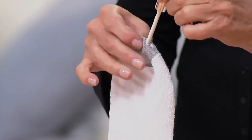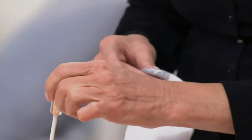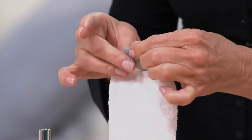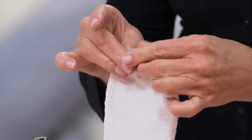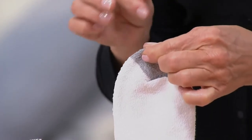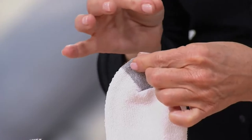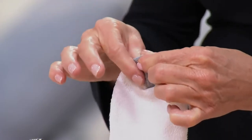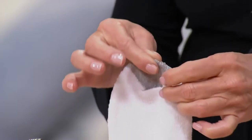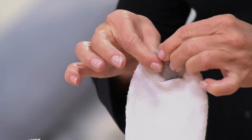Simply apply it in there — put it in between — and what it's going to do is rebond those fibers. It is not glue even though it's white. It's an all-natural solution that bonds those fibers back together. When you do it, hold it for a minute, because that's telling the fibers to weave back together, and that's what makes it work without a needle and thread.